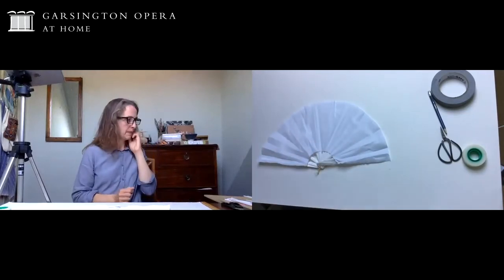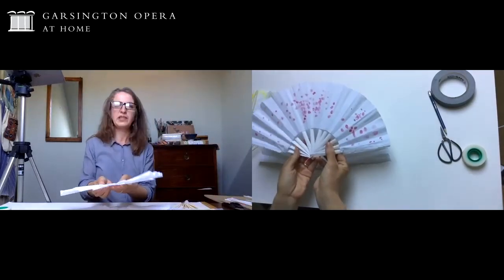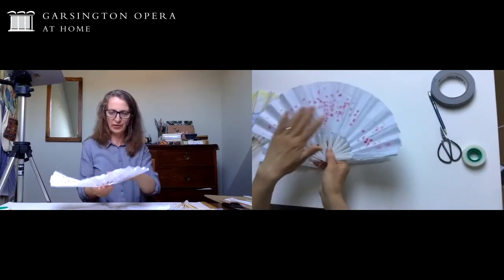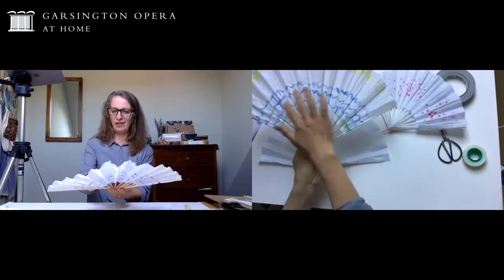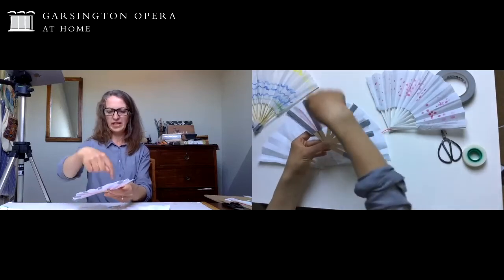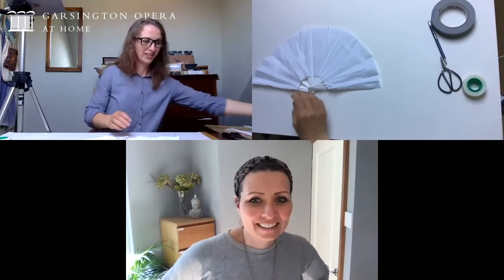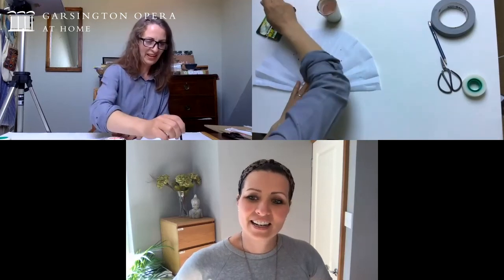I'm going to paint on this side. You can see from the other fans I've made - this one I was inspired by the blossom outside my garden, lots of crab apple blossom, just dots of paint. This one is more linear, that's the bright blue of the sky, and this one has lines radiating out from the center. You can do whatever you like - everything works quite well, even if you just wrote your name on it. I'll show you very quickly - I'm using watercolor, but if you're using another kind of paint just make sure you have a lot of water on there. I'm just going to do the blossom version because it's really quick and easy, using one color, but you could experiment with lots of different colors.